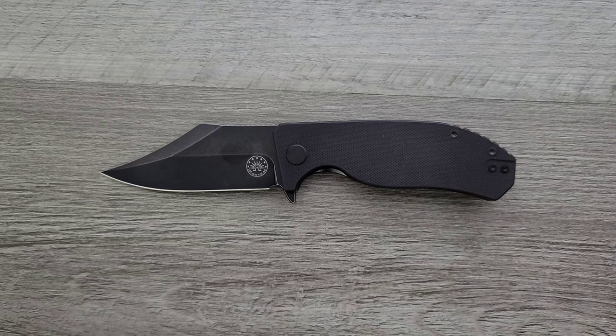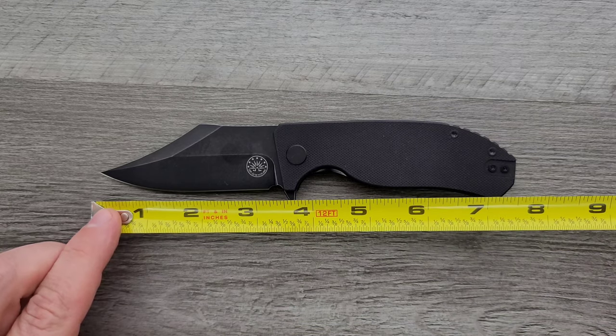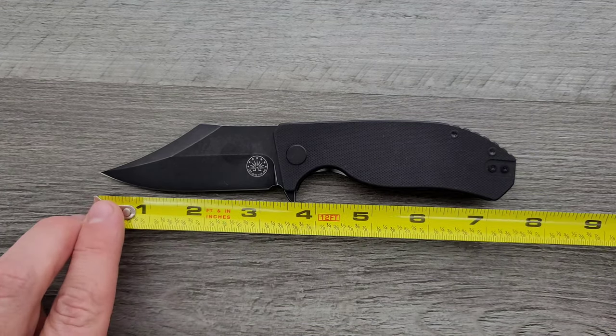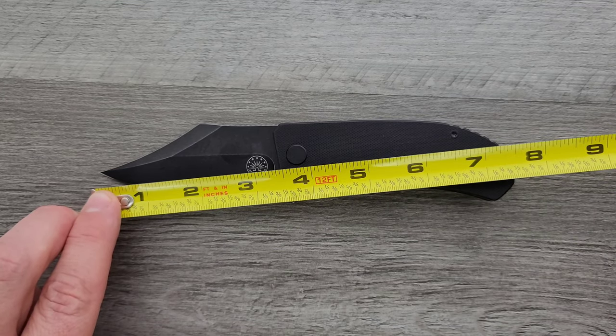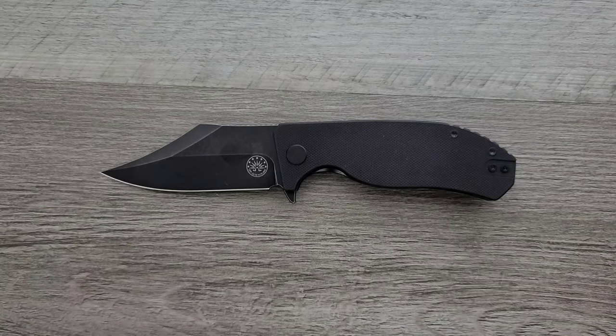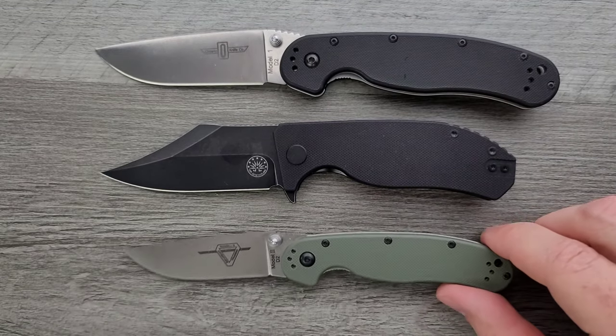Overall length of the Cayman coming in at 7 and a half inches. It has a presence of more than that, so it's interesting that it's only 7 and a half inches. Blade length 3.4 inches. Cutting edge is coming in at about 3 and 1/8 inches. Let's go ahead and do some size comparisons up against the Ontario Rat Model 1 and Ontario Rat Model 2.